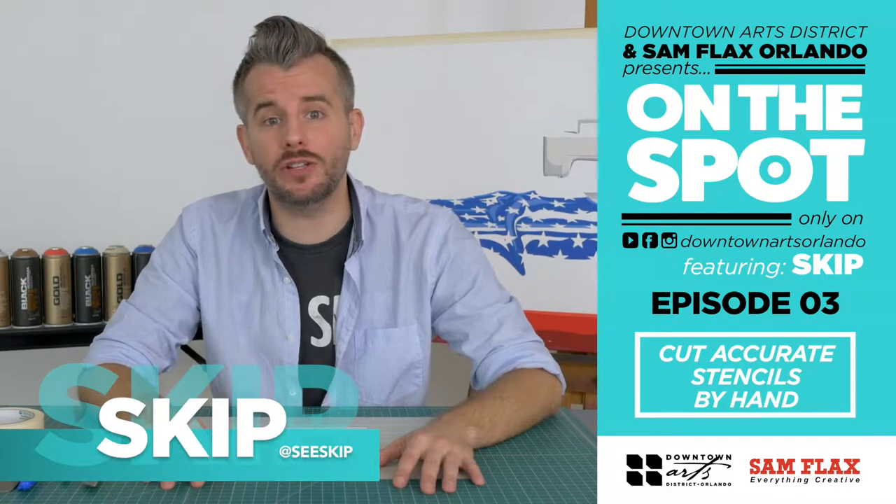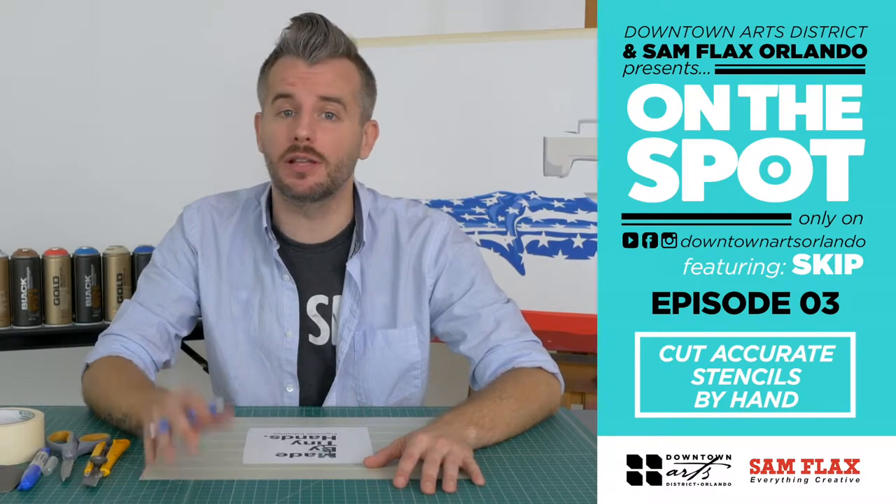Hey, I'm Skip of Franchise Industries, and you're watching Downtown Arts District and Sam Flax Presents On The Spot.